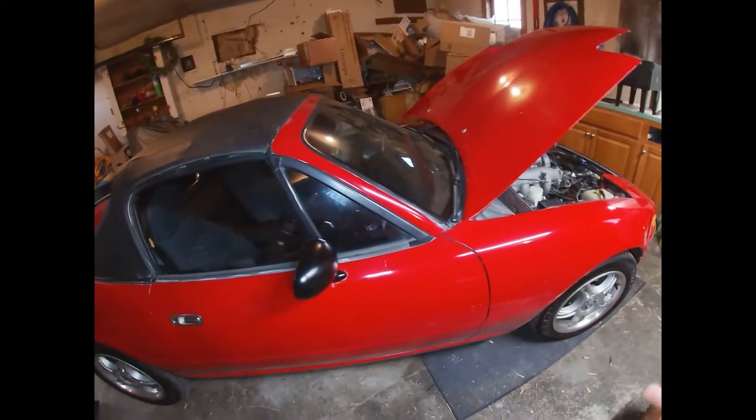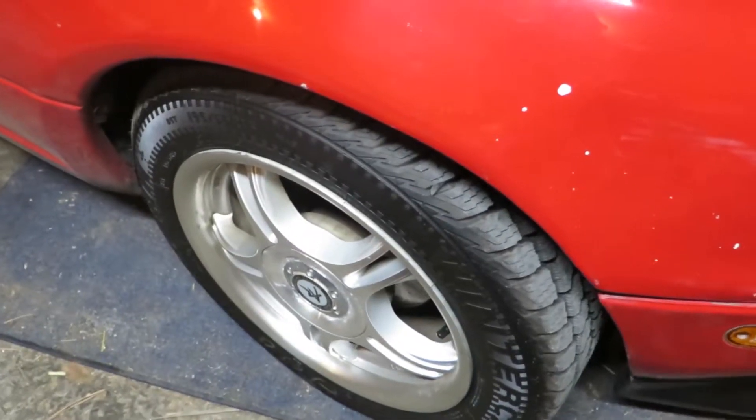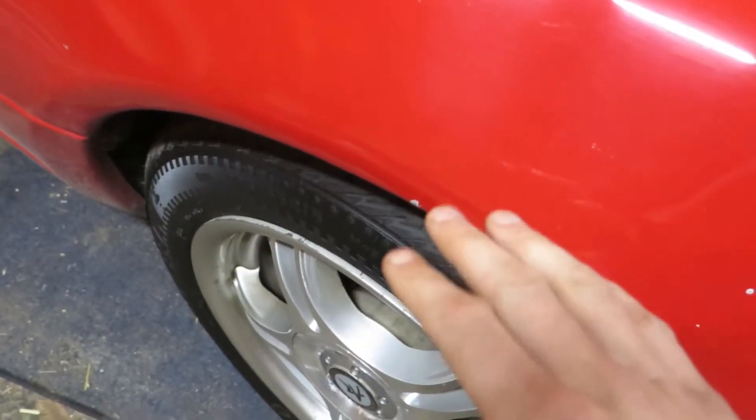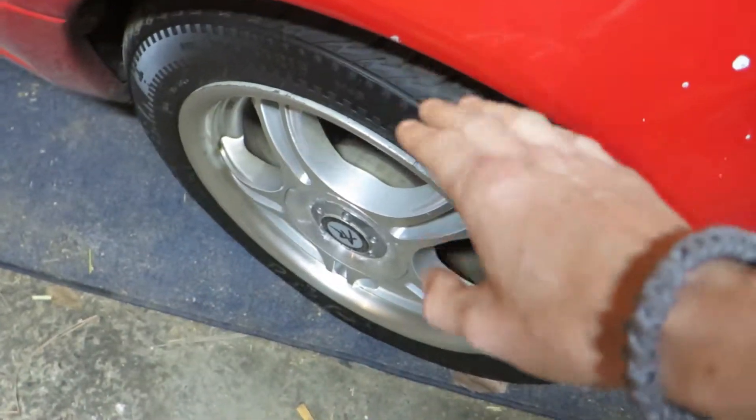Days have been nicer, so I'm able to be outside more. I will be doing the new suspension on here shortly.